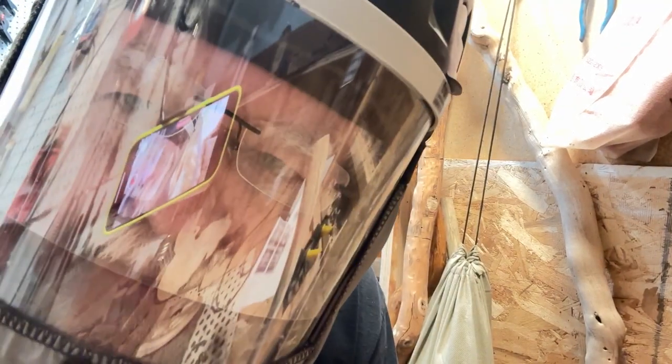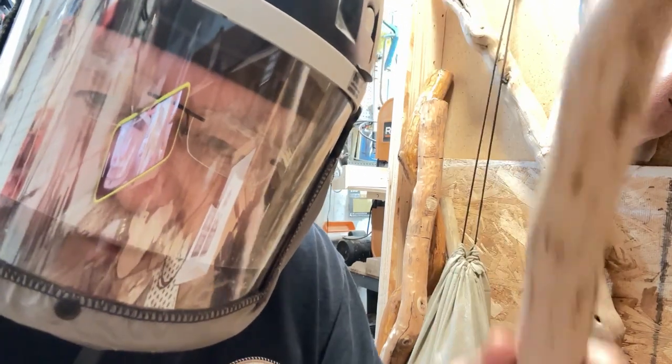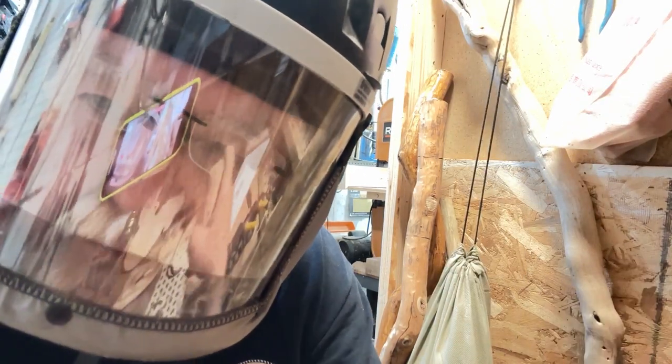Getting ready to do some carving on this stick today. We're going to make another walking stick, but this time it's going to have a carving for the embellishment on the top of it.